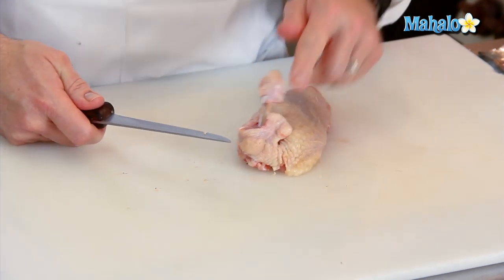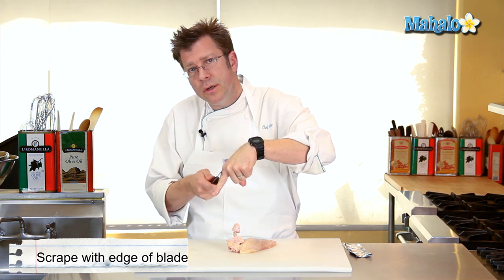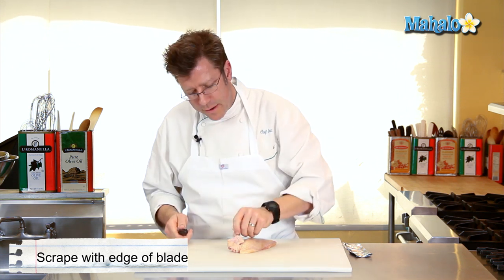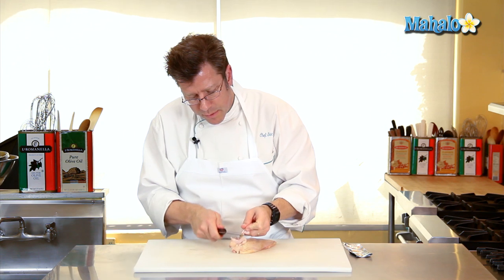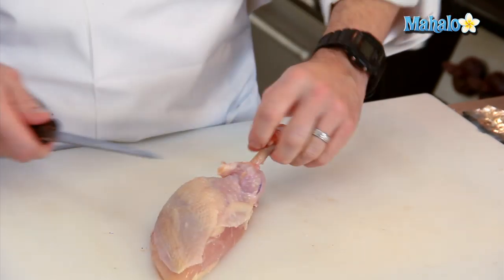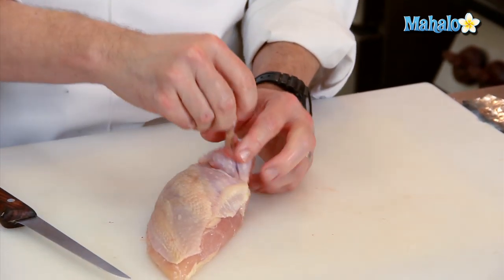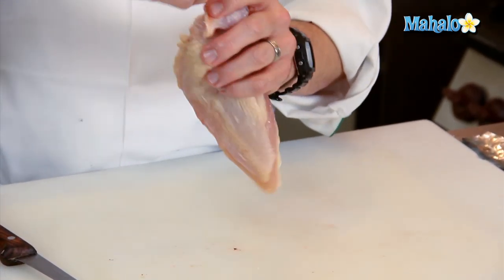It's really important that when you're scraping, you want to scrape with the edge of the blade. Don't scrape the other way, or else you're just going to cut into the bone. The bone is really soft, and you're also going to really dull your knife. Give it a nice little scrape just like that, and basically get the meat to scrunch on down towards the breast.